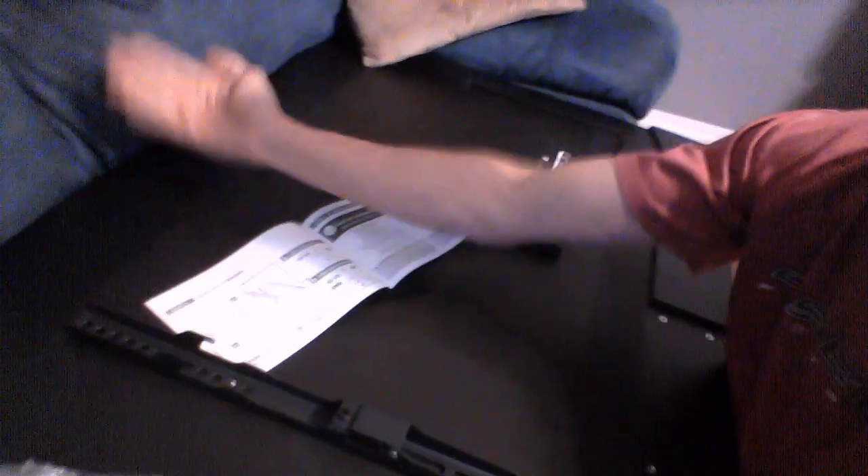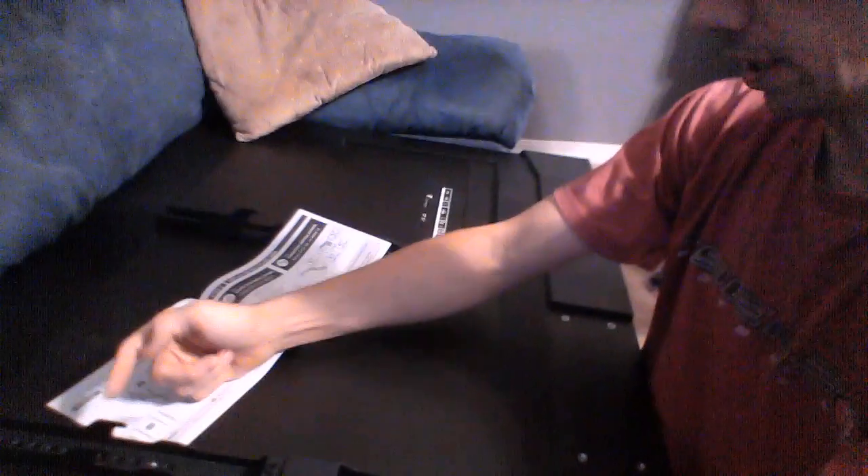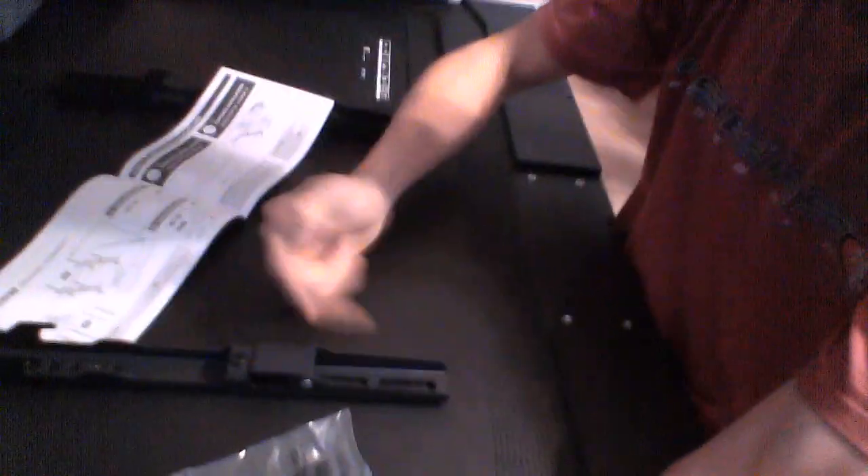I pulled the TV off its stand and put it on the couch. So these brackets - the top of the TV here - you want to have the brackets with these little hooks facing down, so when you have your TV with the top part up, you go and hook it onto the top of the thing. Make sure your brackets are facing towards the top - the hook part goes towards the top of the TV, and this bottom clasp part goes towards the bottom of your TV.